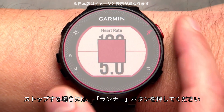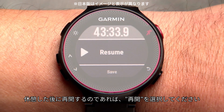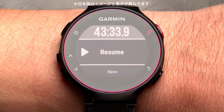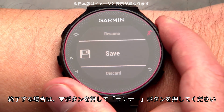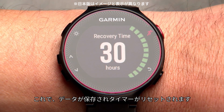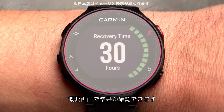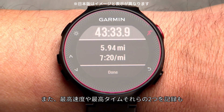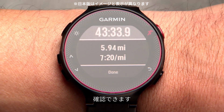To stop the timer, press the runner key. If you're just taking a break and want to keep going, select Resume. When your run's done, press the down arrow key, then press the runner icon key. This saves your run and resets the timer. The summary screen will appear showing your stats for that run. And if you hit any personal records like your fastest mile or longest run to date, your watch will show those too.